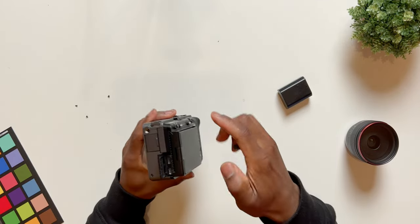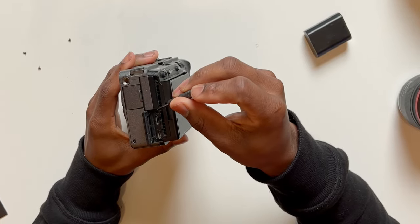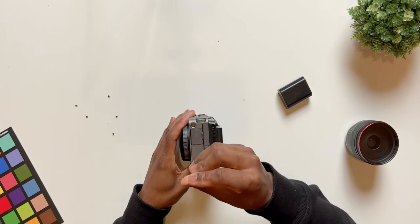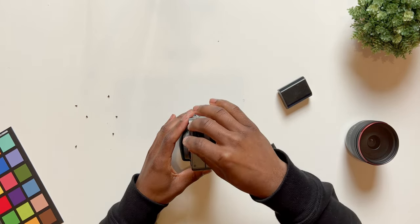Then we close that door. On the next door we have two screws — one at the bottom and one right here beside the USB-C port. And then last, you have just this one screw over here.